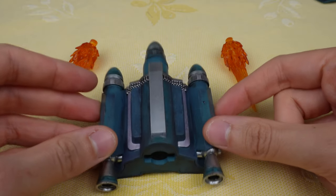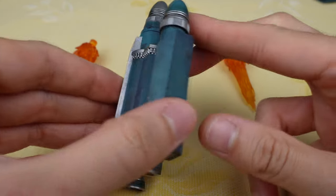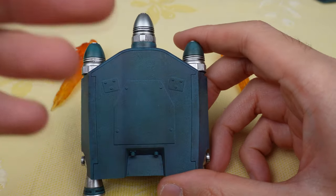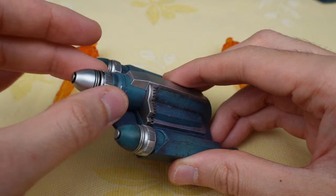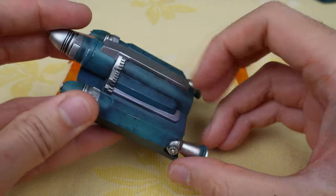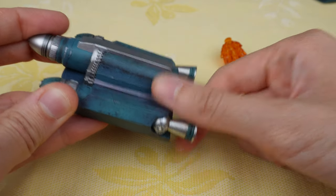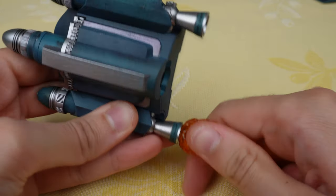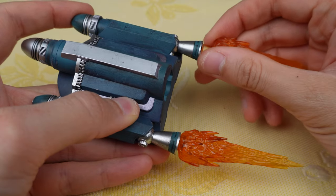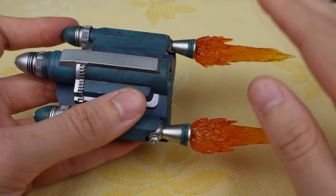Now let's take a look at the jetpack. The jetpack is painted in blue and some metallic paint — I think it looks pretty cool. It works with magnets, which I think is the easiest way. Unlike the clone trooper jetpack, the rocket isn't removable. The thrusters can move, and you also have some effects, the same as the clone trooper. So it looks really nice — we'll try them on the figure later.